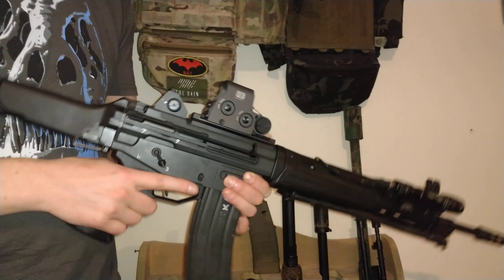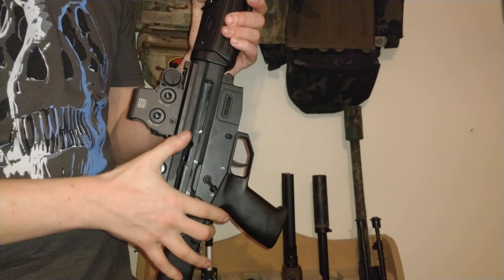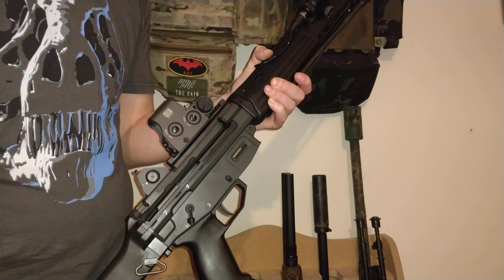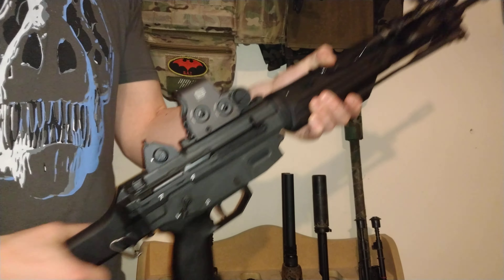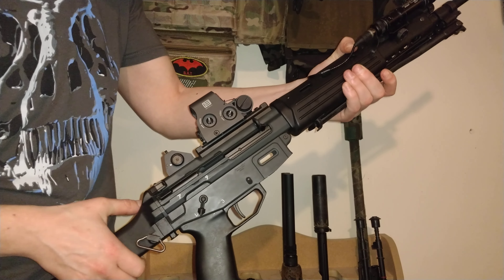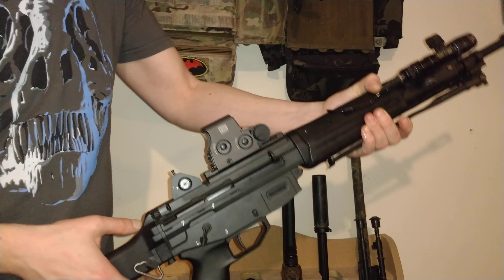Being a gas rifle, it needs to be charged for the first round. It's locking back because currently this magazine is empty, and the two magazines I'm going to demonstrate are also empty — so this is purely so you can see what the recoil is like and the gas efficiency. Once the magazine is in with BBs, you can either press down on the bolt release to drop the bolt, or pull back to load the first round.